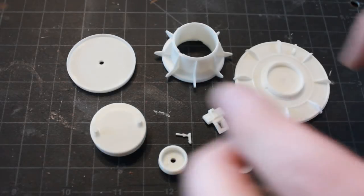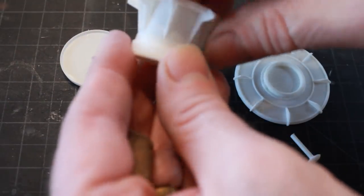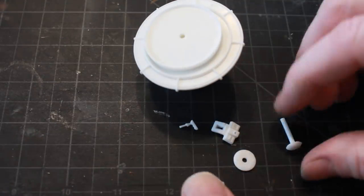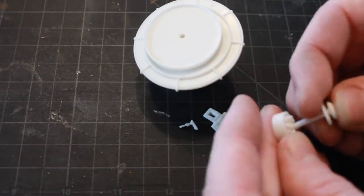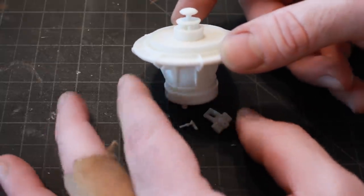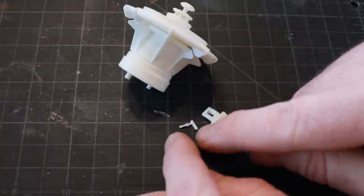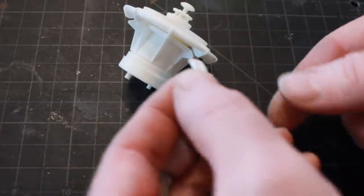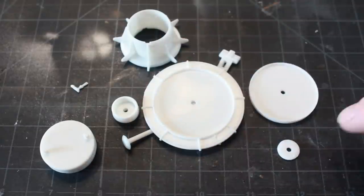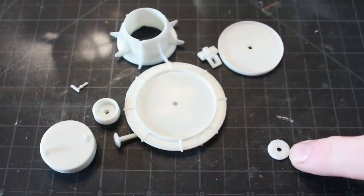Moving along, we have the astrogator parts here and they all go together like so - to give you a little idea of what this is supposed to look like. There you've got the astrogator the way it's supposed to look. You also have this little control panel here with a little joystick which attaches to the underside of the center disc. I've got all my astrogator pieces here and the first thing I'm going to deal with is this little piece.